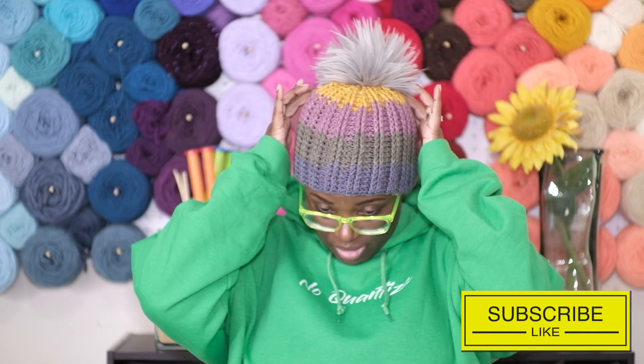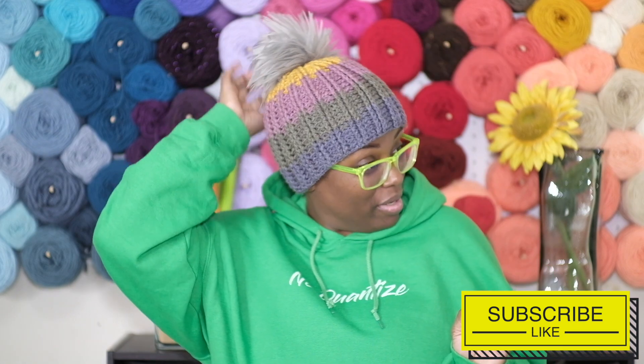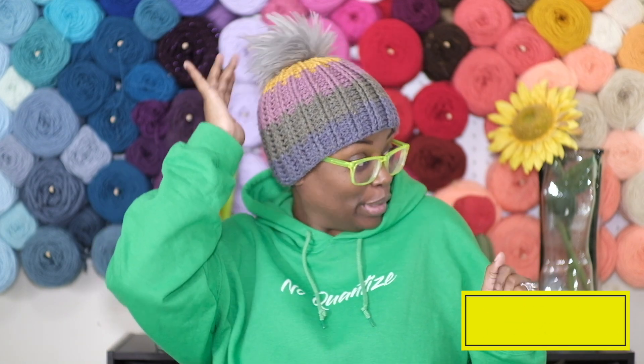Anyway, I made this little pom-pom. Let's go and make that then.